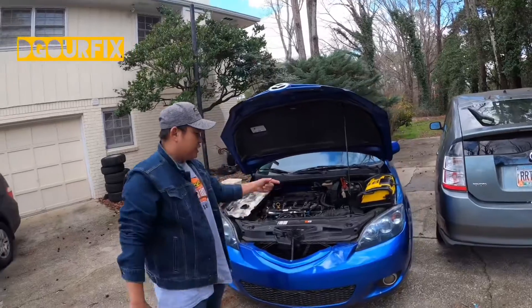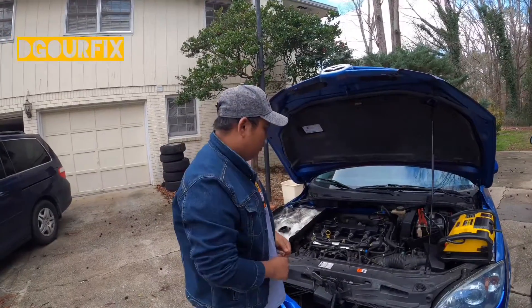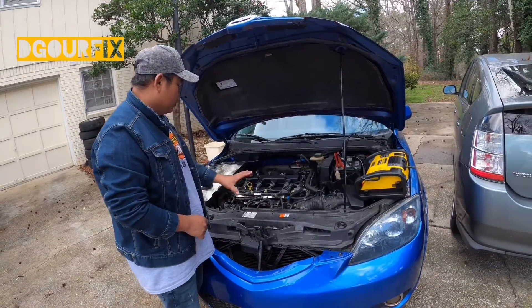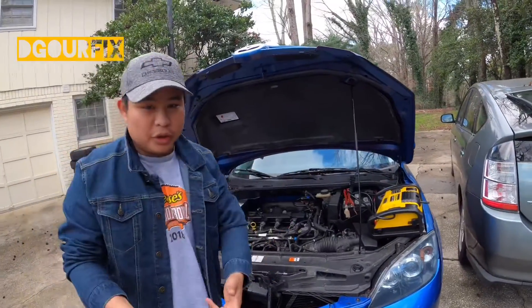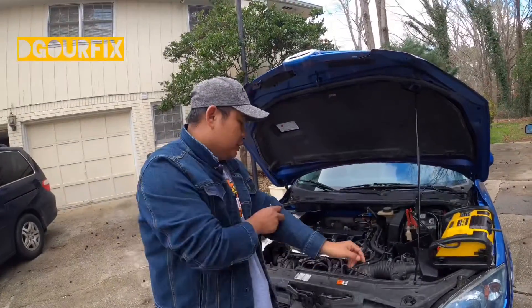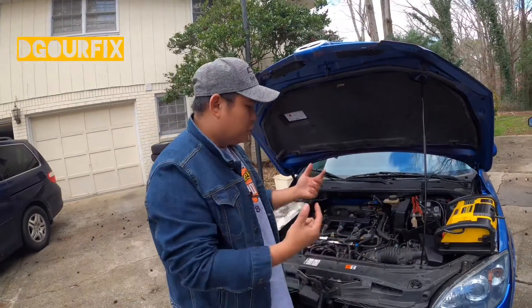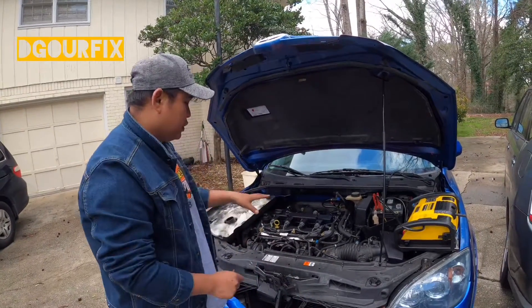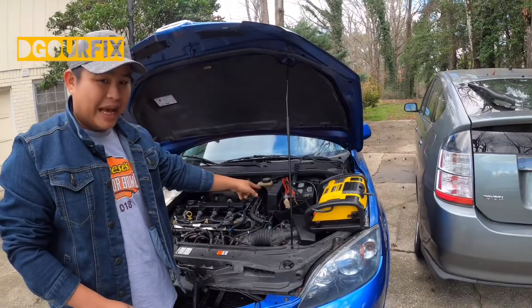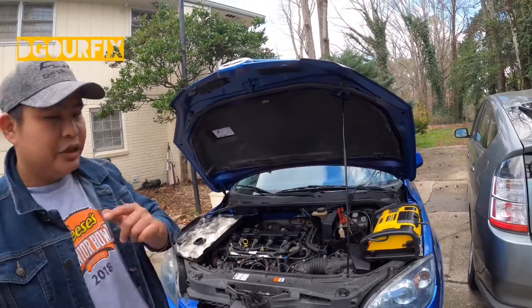Welcome back to the channel. Today we have a 2006 Mazda 3 hatchback that we just bought two days ago. The previous owner told us to replace the engine and the clutch. The good news is we don't have to replace the clutch — that saves a lot of money, as anyone who's driven a manual car knows. We have the jumper cable box ready because the battery was dead when we first got it.